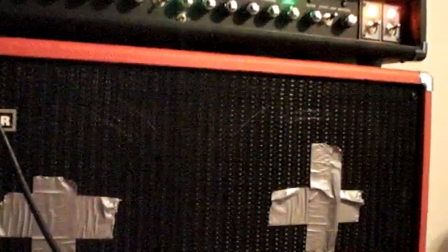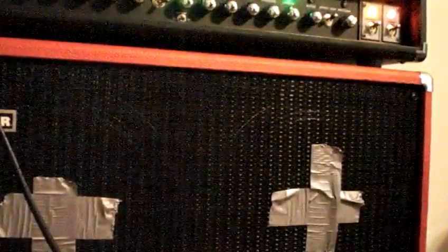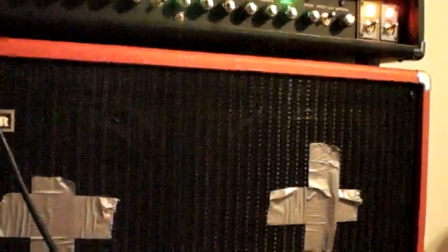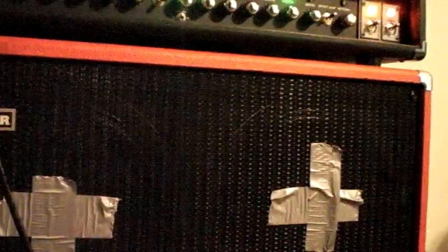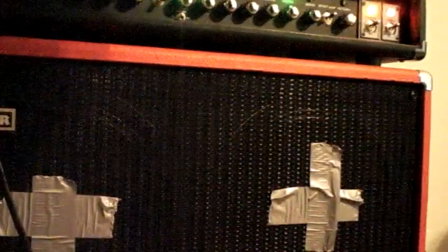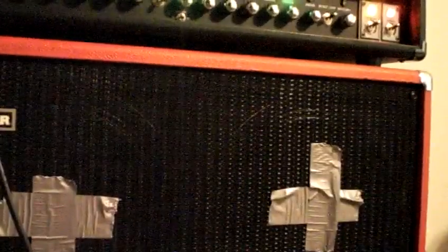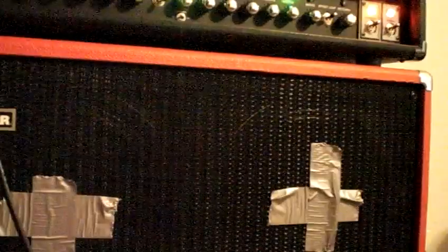I'll throw down a few quick riffs and give you an idea of what it sounds like. That's with it on, and this is off. The bass is a little bit more flubby without it on, and not nearly as much gain.